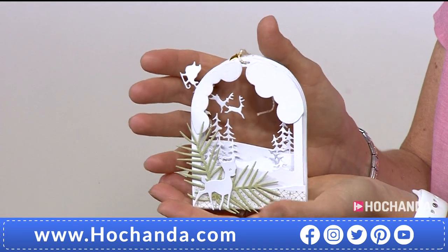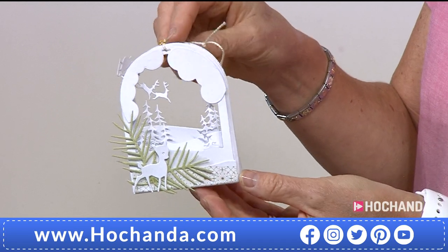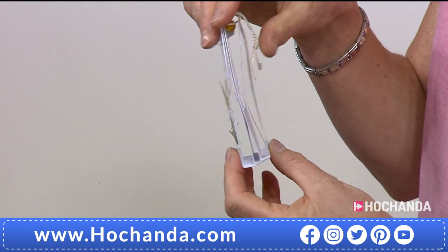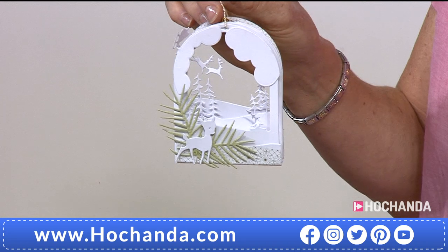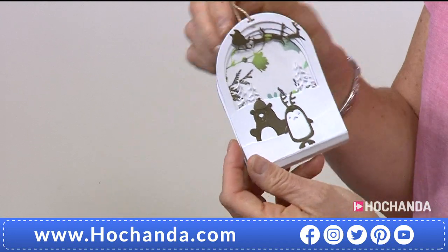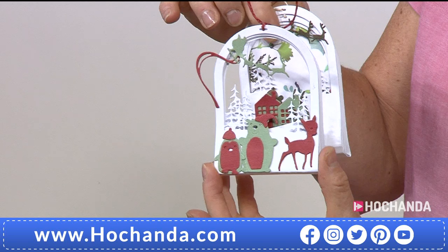This is absolutely gorgeous — you can see here we have no backing. But if you wanted to put some vellum at the back, or a little scene, or maybe a painted sky on a piece of paper, you could pop that into the back, because you've got that depth. Hanging them from trees, as we've done here in the studio, or maybe as a gift tag for somebody. You can also use another layer at the back so you're looking onto a scene both ways.